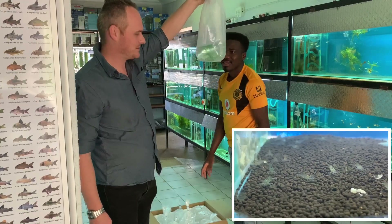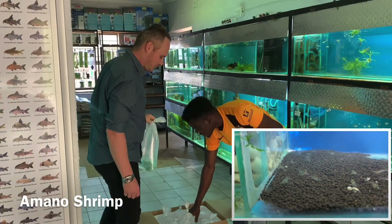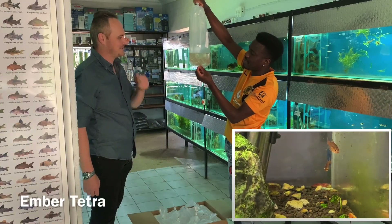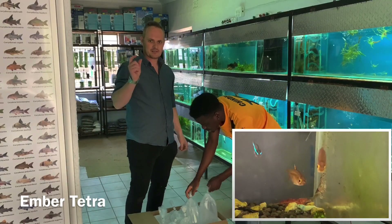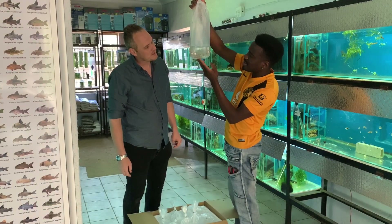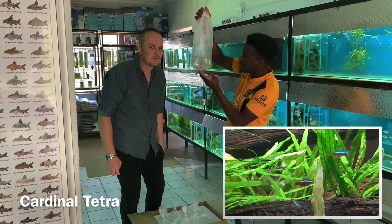Amano shrimp - we've got quite a few amanos again. You can never have enough. Emmites - nice nano fish, they're small, nice orange coloration, and quite hardy. And these are cardinal tetras - oh, they look pretty good. It's a long way from Singapore.